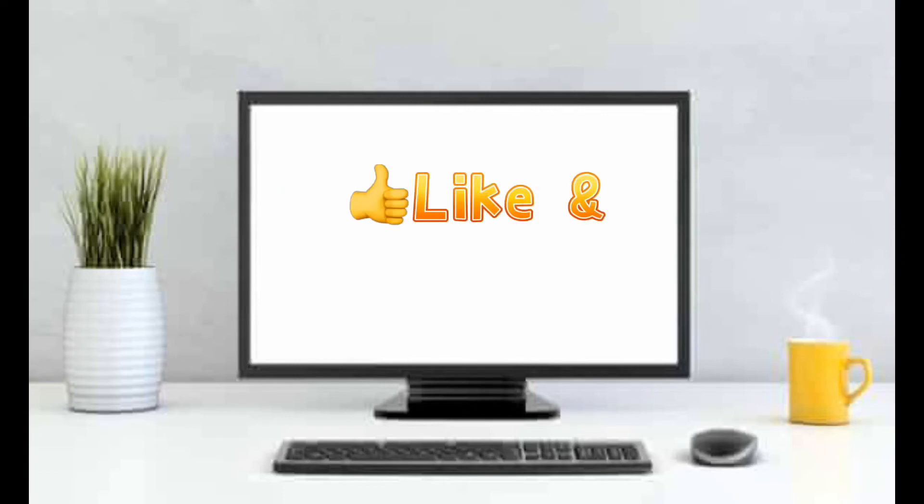Please like, comment, and subscribe to my channel. Thank you. Bye-bye.